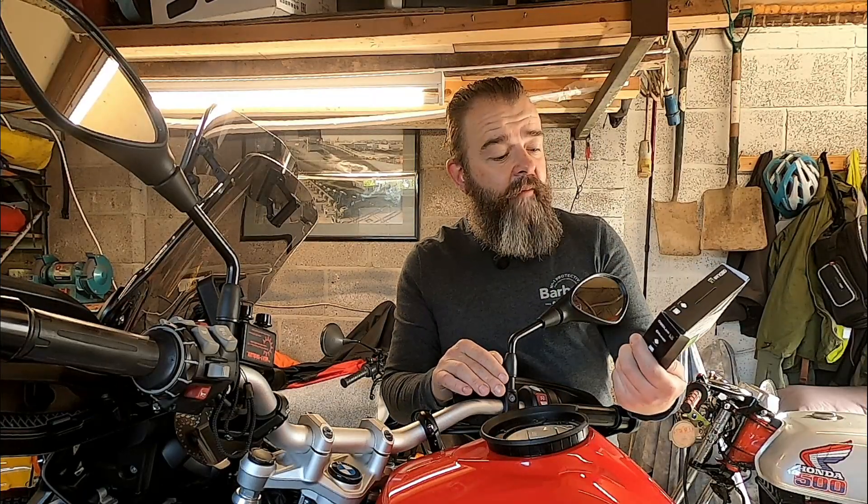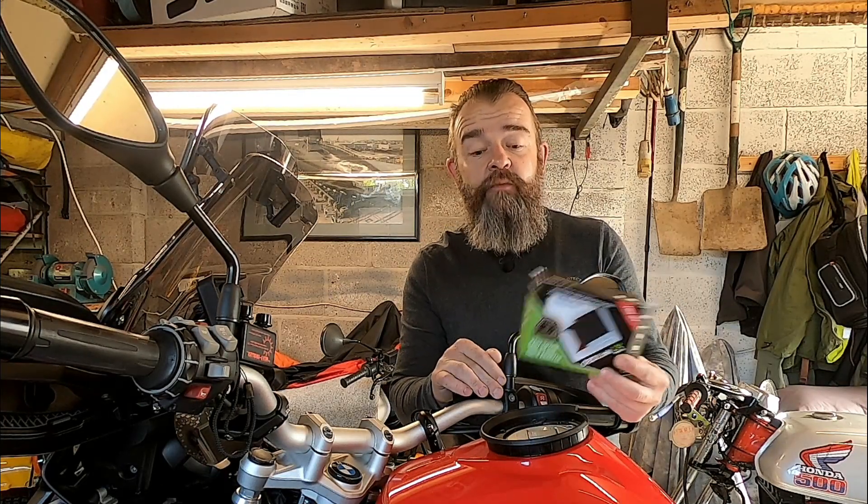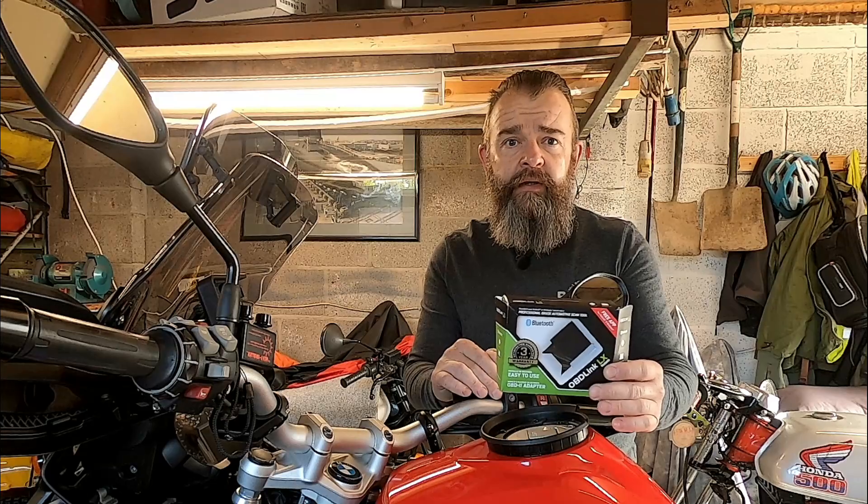The cheapest place I found the OBD Link LX was from Gendar Automotives — it was £59.99. You can get it off AliExpress, different places, eBay sent from China, but that was cheapest in the country. I'll put a link down below where I got that from. Free postage, came in within a couple of days. Great service.